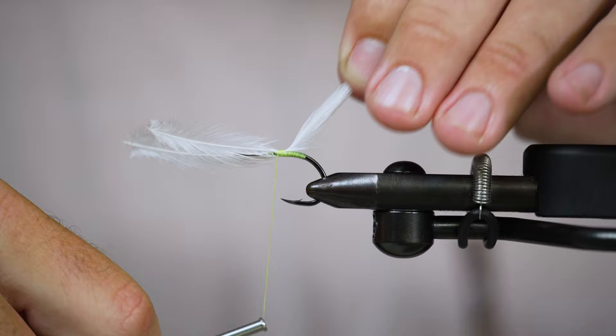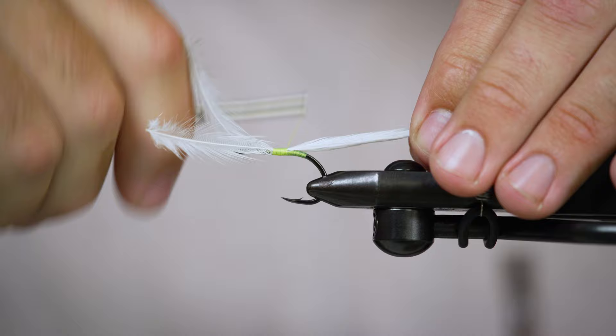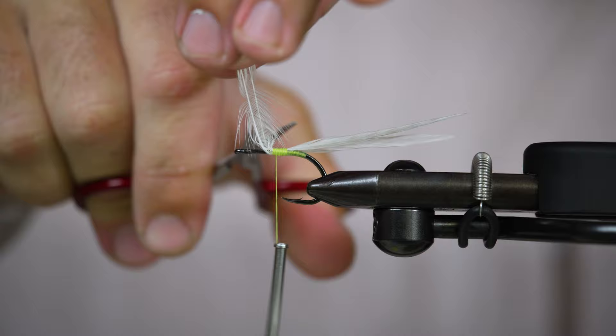You'll want to take just a couple of loose wraps and make sure you're pulling these feathers back when you take some loose wraps over, because they will want to kind of turn on you. As long as you take that last wrap kind of loose, they'll sit on the hook shank the way that you want them to — a little bit more uniform and straight.